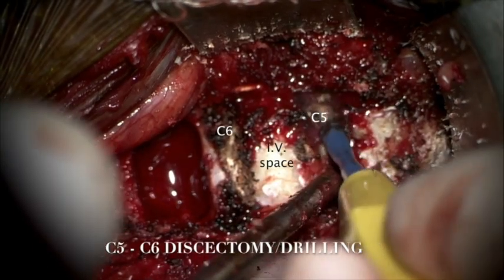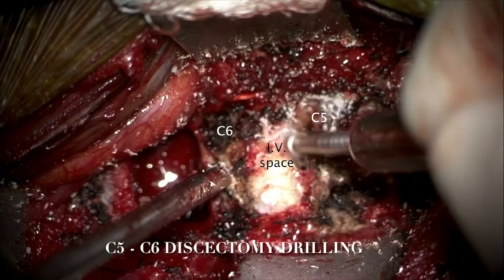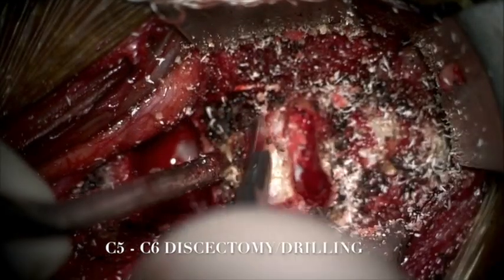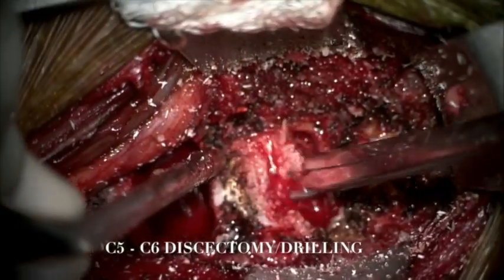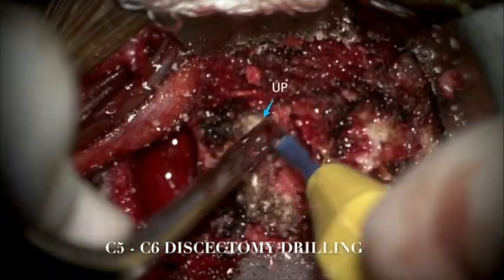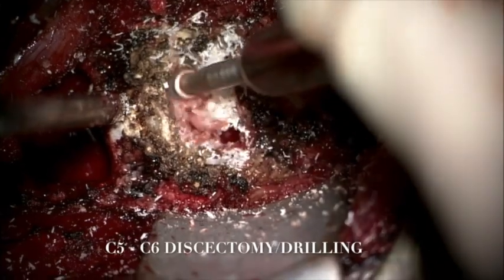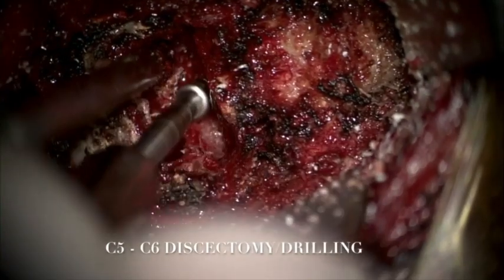The next level was C5-6. We used the Midas-Rex drill with an M8 tip to shave off the inferior lip of the C5 vertebral body. We then used a number 15 blade to incise the anterior longitudinal ligament and emptied the disc material with pituitary rongeurs. We exposed the medial aspect of the uncinate processes and again used the Midas-Rex drill with the M8 tip to shave off the cartilaginous endplates of C5 and C6 vertebral bodies and thin down the disc osteophytes inferiorly.